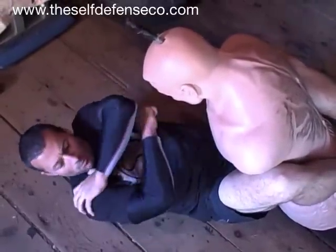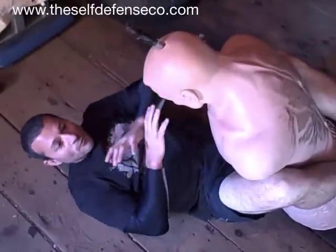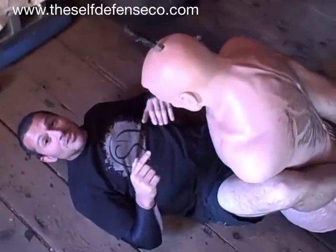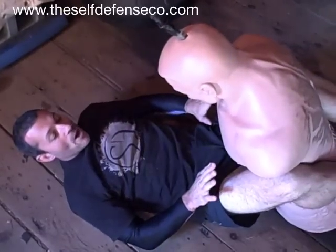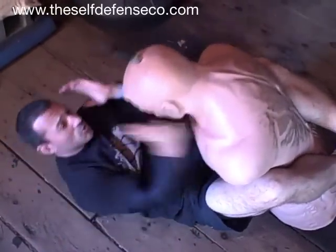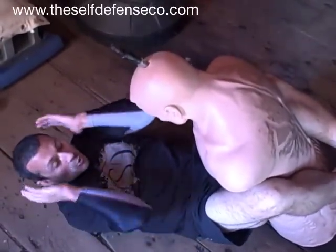Then we're going to be in this guard position — cover position — hand posted on the shoulder, other hand tucked underneath, just for a second. The longer I stay here, the more he can beat on me, and this is not good. I'm pushing away with my guard, legs are extended, and now I'm just going to do that three-count chop drill that we talked about from module one.